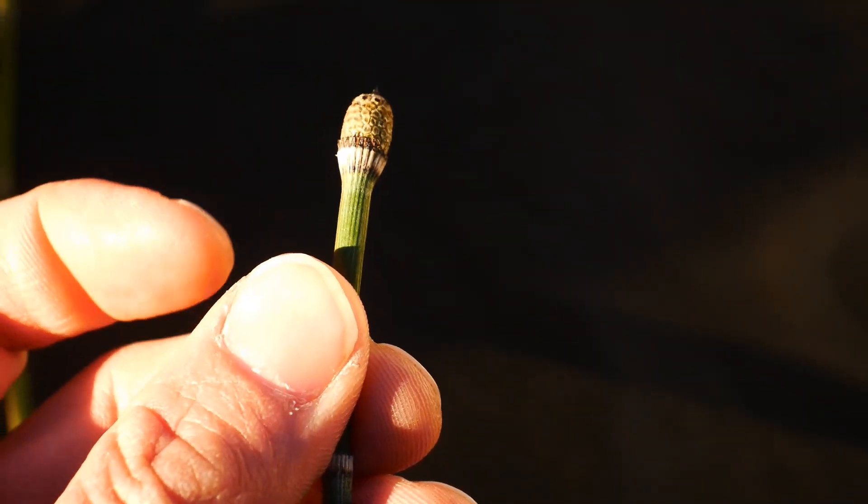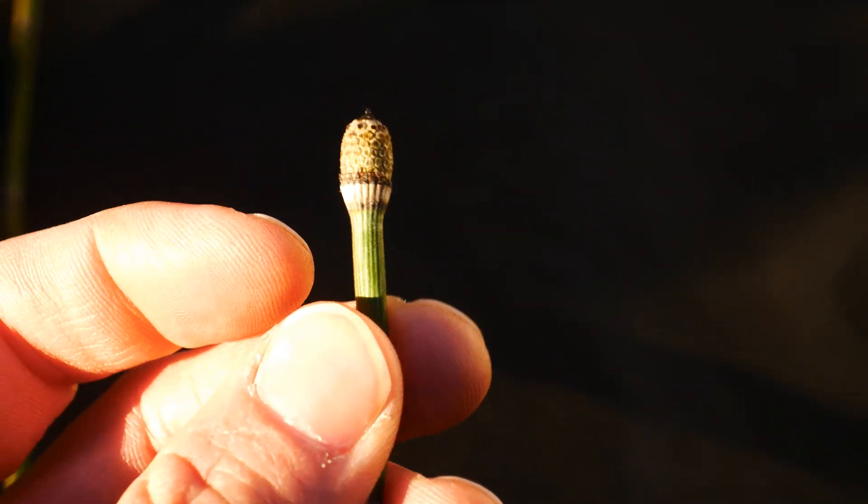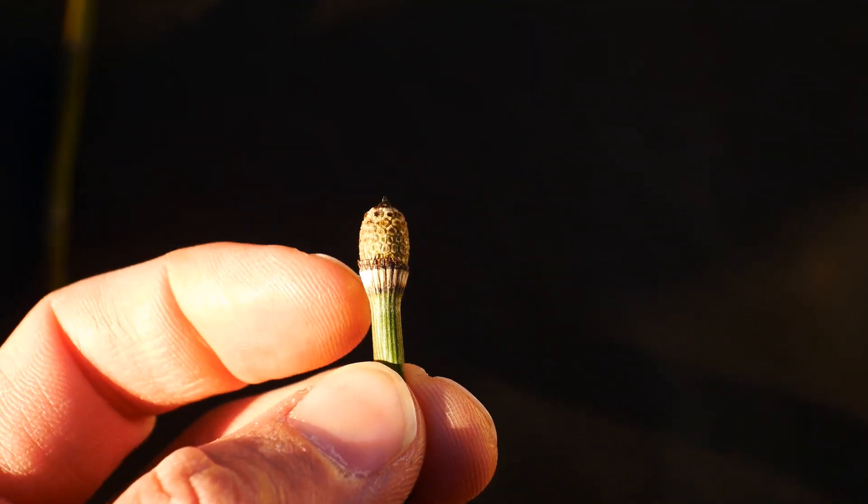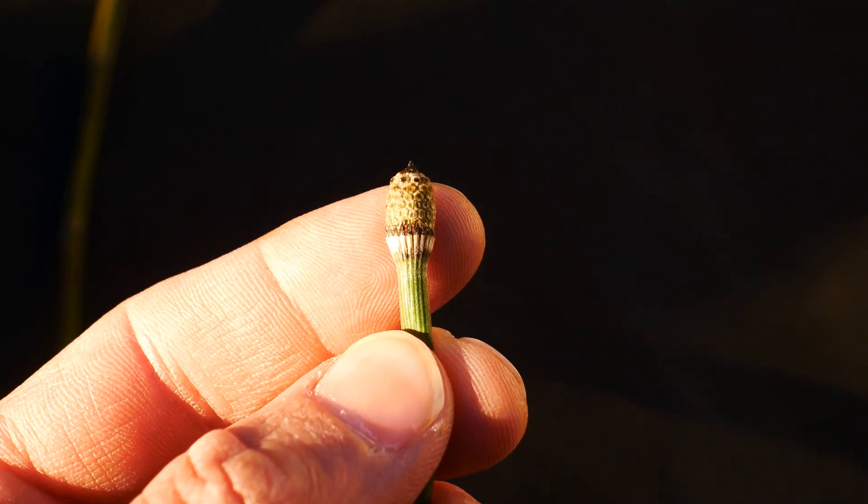Again, it's monomorphic. It's not a flowering plant — it's a fern. The fertile is the same as the sterile.